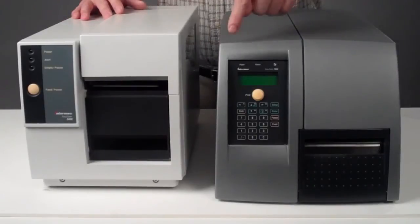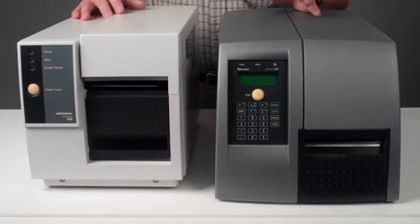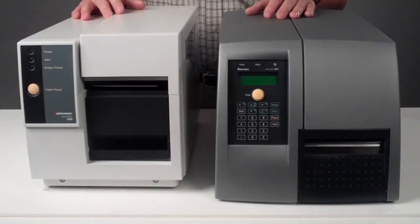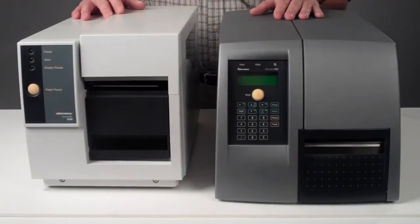The PM4i had a two-line LCD display and a numerical tactile button. It was basically the perfect design for smart printing applications, and you were also able to protect the user interface with a pin code.